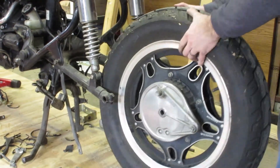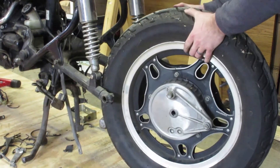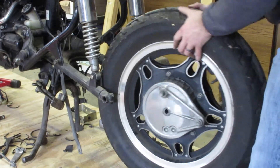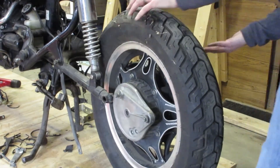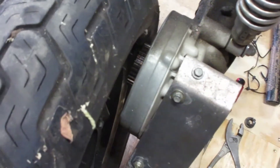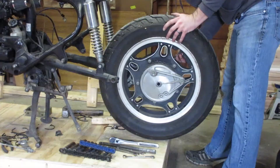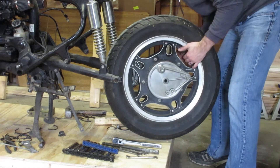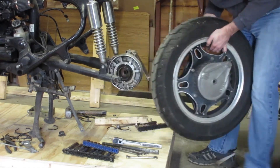And off comes the wheel, right? Wrong. I forgot to take any air out of the tire before moving it. If you look closely, the tire runs into the back of the diff. So out comes some air. Much better.